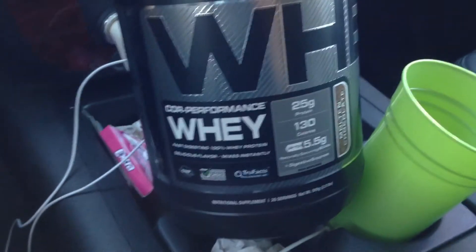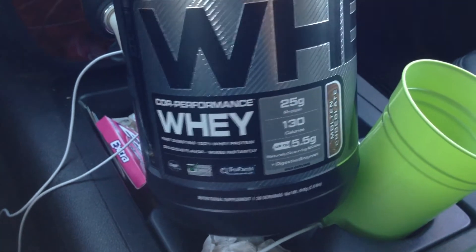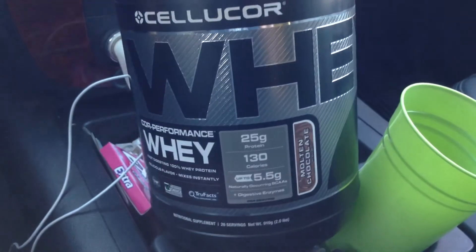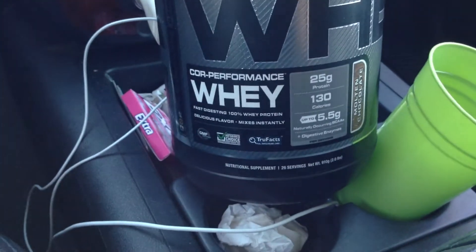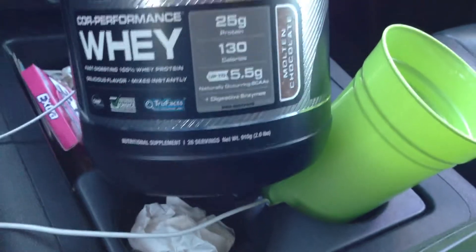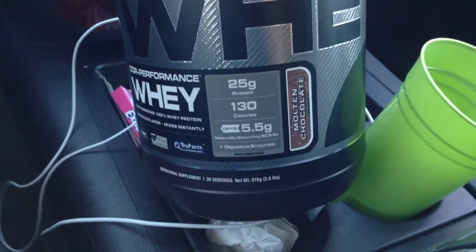Overall, really impressed with this — they definitely hit it out of the park. I'll definitely be purchasing this product again. I think they have a few other flavors and a couple of different sizes. This is the two-pound container, so make sure to check them out.